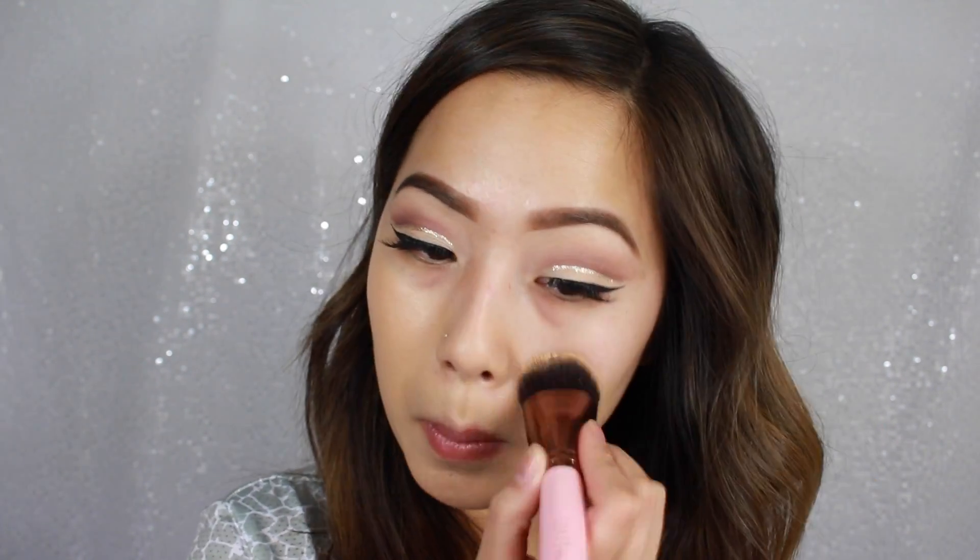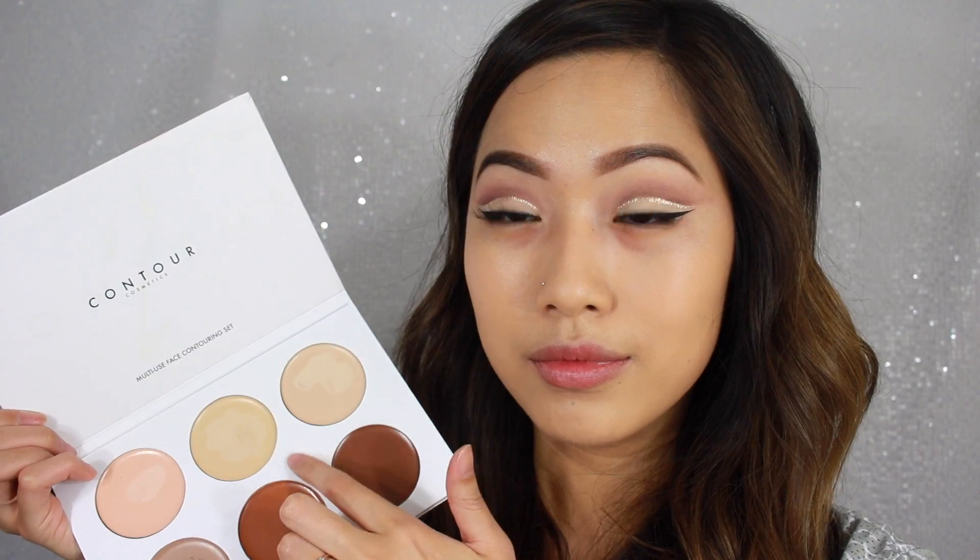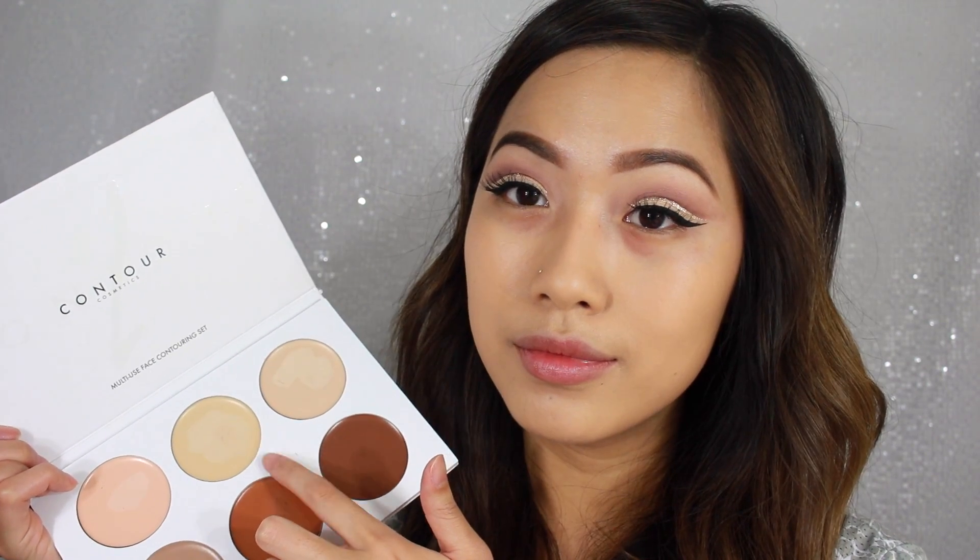I'm starting off with my Lancome LA Base Pro Primer. This is a very good smoothing primer. Then for foundation, I'm using my Maybelline Better Skin Foundation. And then to highlight and conceal, I'm taking that middle vanilla shade from my Contour Cosmetics Cream Contour Palette and I'm just concealing and highlighting as usual.